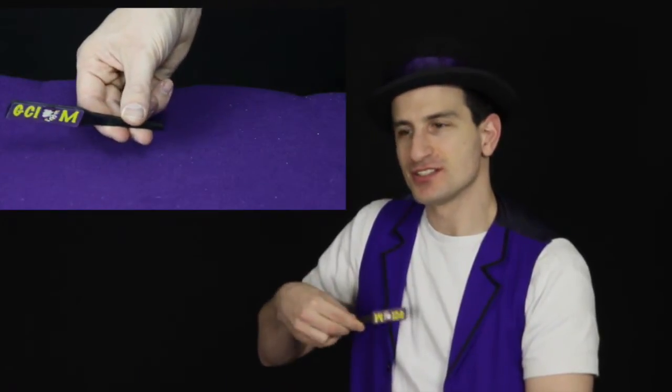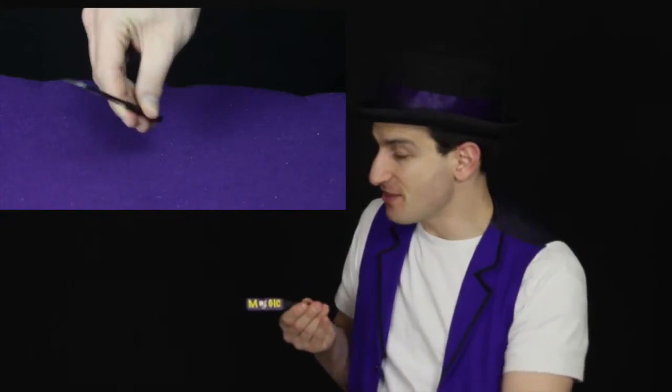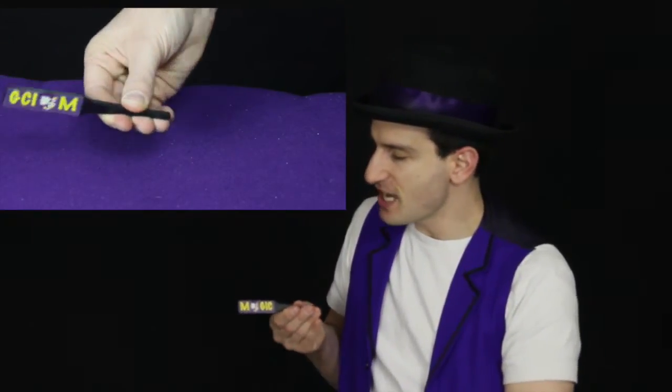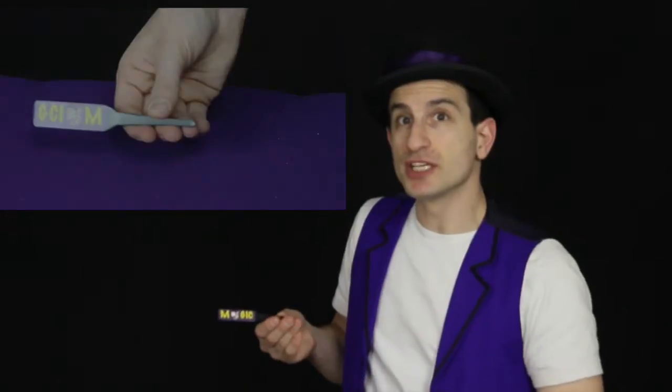To do that, you want to hold it in your fingers like I'm holding it here, so you can give it a quick rotation just by moving your fingers backwards and forwards. You also want to turn your wrist as if you're going to show the other side, but as you turn your wrist, you're going to make that little rotation with your fingers. When you put those two actions together, watch this side — it's the same side twice. Do it really slowly, watch.